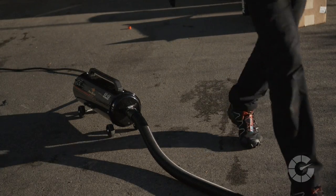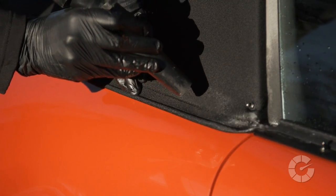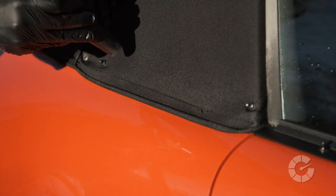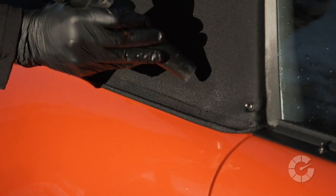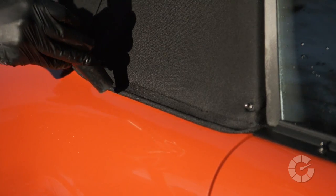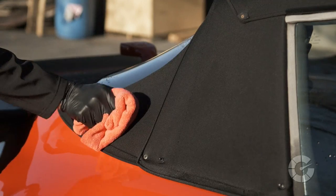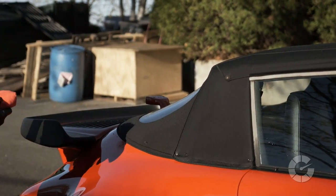Now that the fabric is clean but wet, it's time to dry the fabric. Avoid using terry towels as they'll leave behind lint balls that are a pain to remove. Stick with compressed air, a vacuum blower, or even a leaf blower to gently push the remaining water out of the material. Use a dry microfiber towel to then blot any leftover moisture.